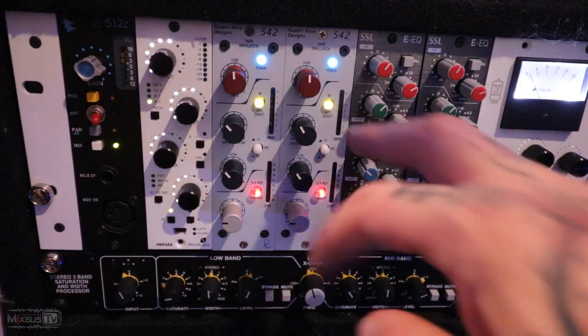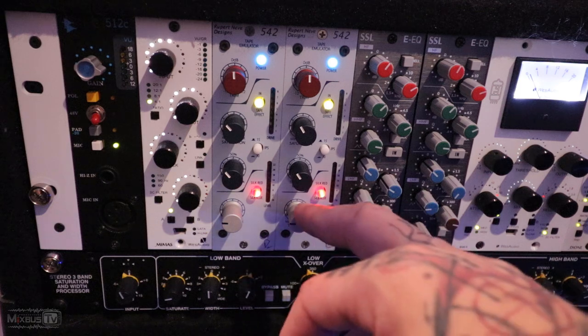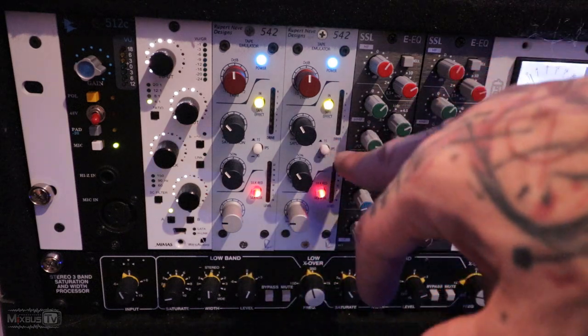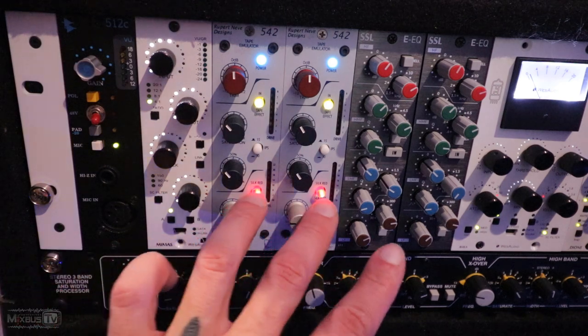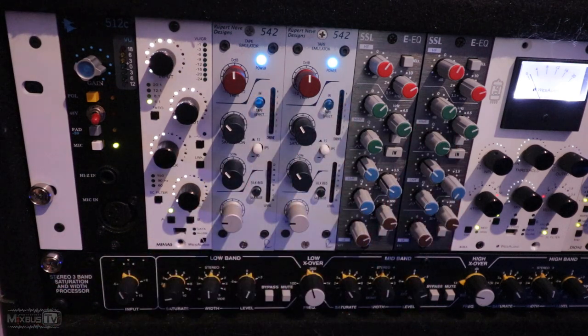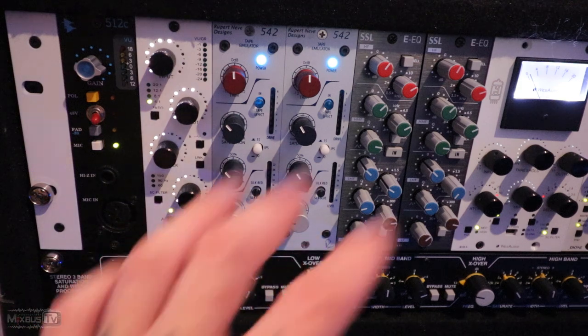Let's bypass everything and start one thing at a time with the 542s. You can see my settings — this is my saturation blend, transformers. I'm in red and I'm in 15 IPS. So we can start by bypassing everything else — the Fusion, 670, SPL, Mag EQ — so we've got nothing on it. We can start by playing it and I will start with the tape emulation.